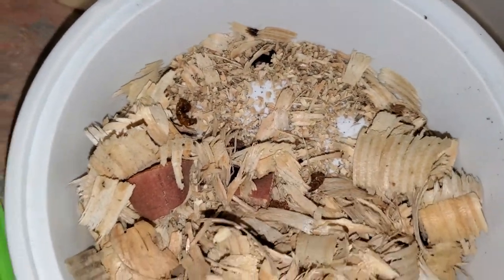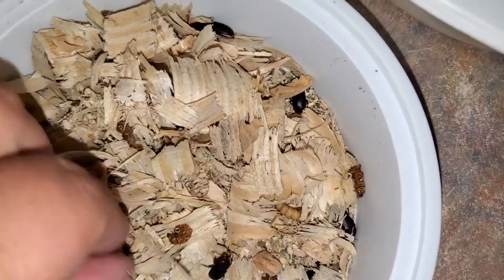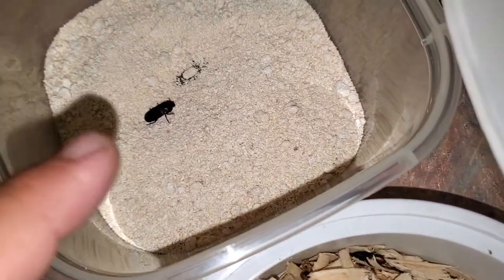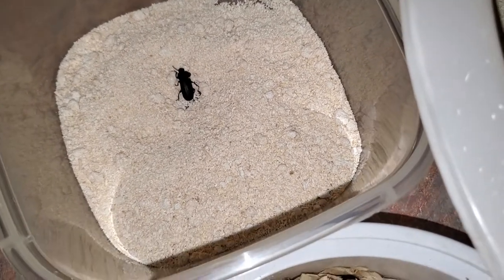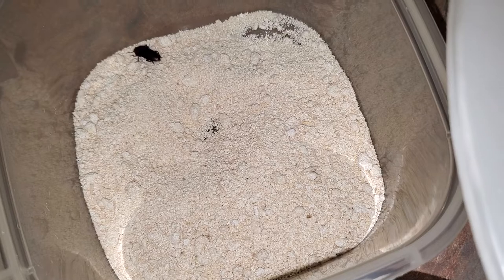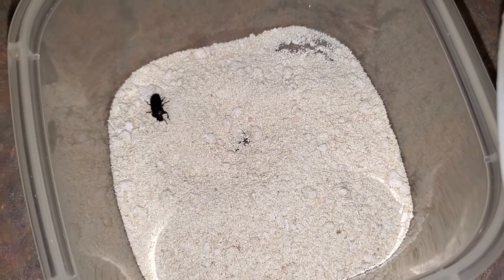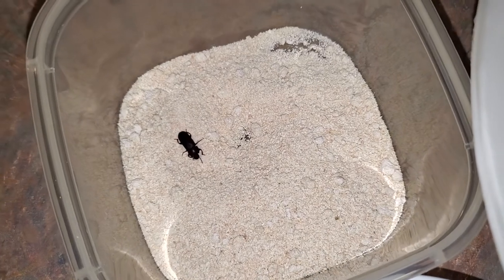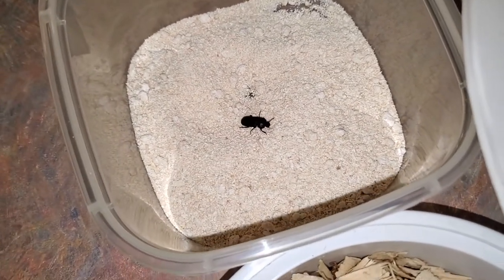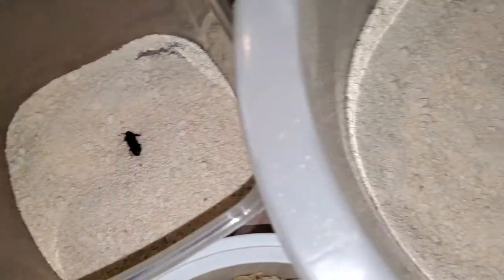Either way, I'm going to take these guys — they were just in some shavings — and transfer them to the cassava meal to see if they will lay eggs in it and if those eggs will hatch and the resulting mealworms will thrive and grow on essentially a waste product from my own property. Pound for pound: you have a pound of cassava root, peel it, lose maybe two ounces of peel, grind and strain it, get about three ounces of starch, and end up with about ten ounces of this cassava meal.